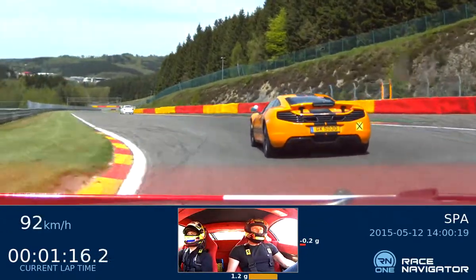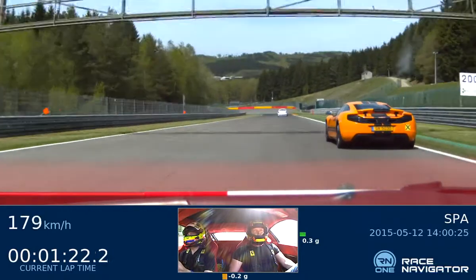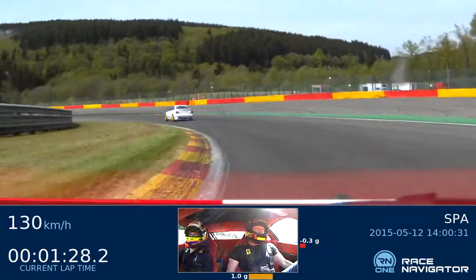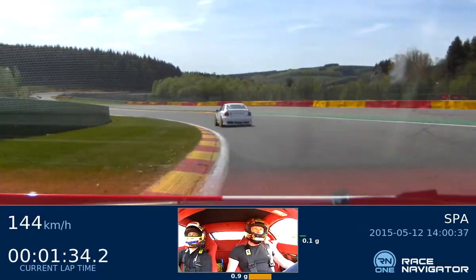Carry speed in. On the right line, it's a short shift for a higher gear, so the car is not stable.